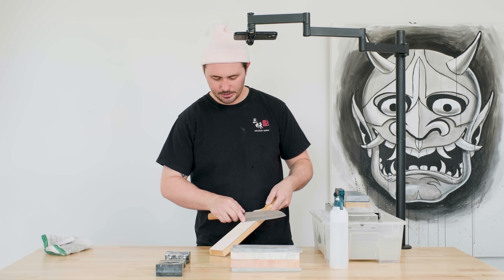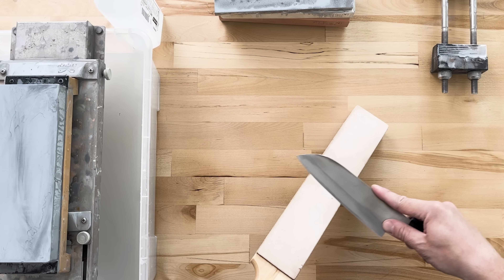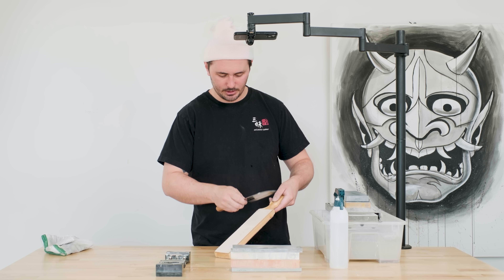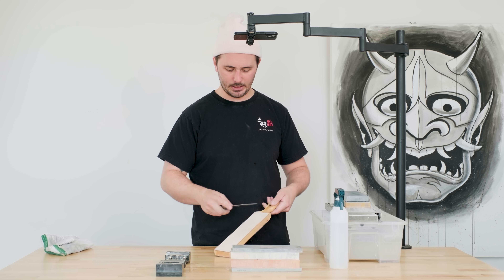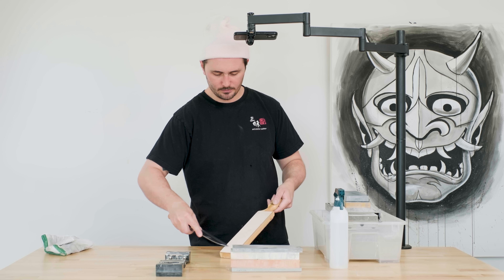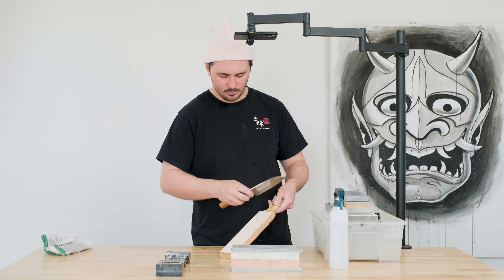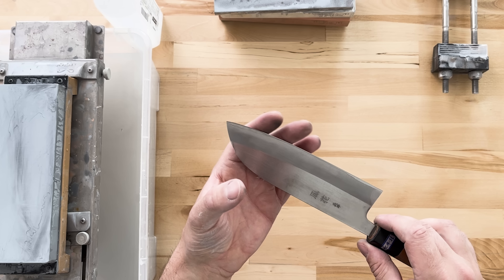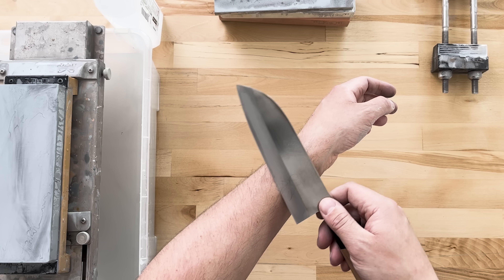We're going to essentially be doing our deburring process on our strop here, just doing long strokes. You can go from tip to heel or heel to tip — it really doesn't matter. My strop is completely naked that I'm using here. You can load up the suede side with some green polishing compound or some diamond polishing compound, but I've always found that this fine side just naked gives me great results. You can be pretty forceful when doing your stropping. And we're feeling insanely sharp now — this feels awesome. Hairs are just popping right off my arm.